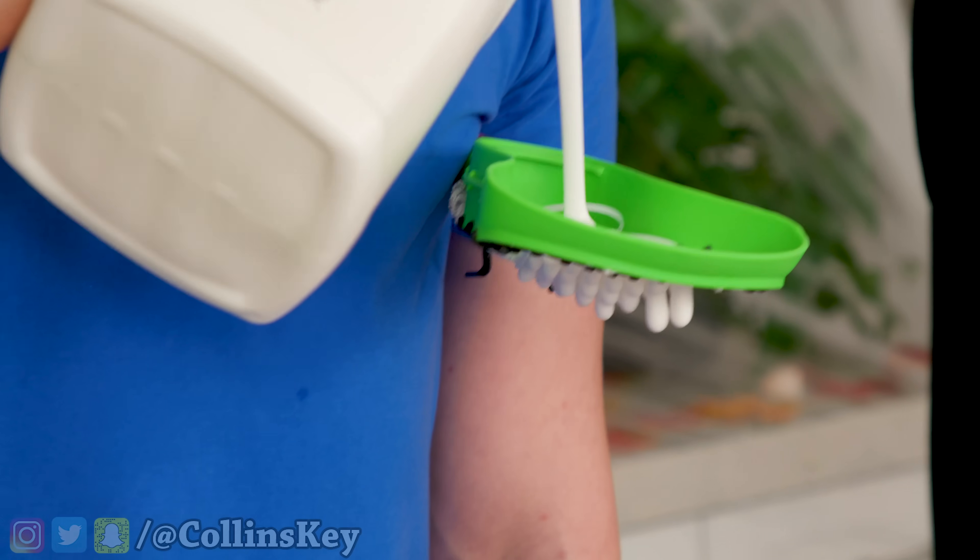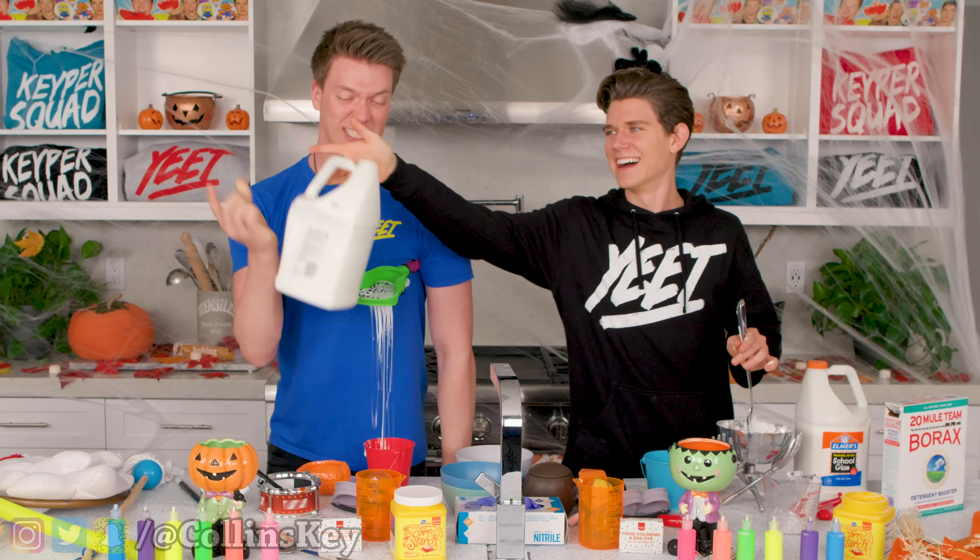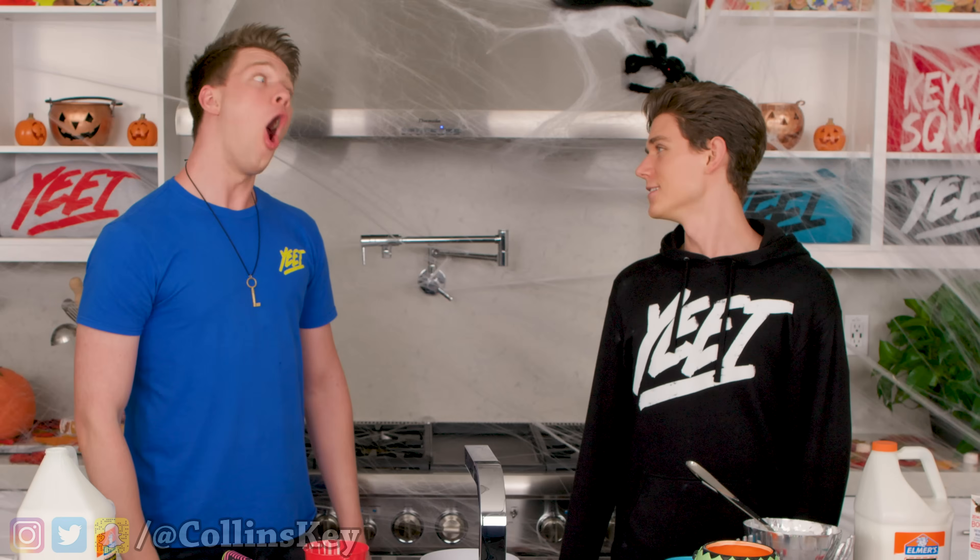My armpit squeezes are on point. All right, it's getting strained out. Glue's slipping. Devin, grab the glue! Get this! Yes! You didn't even help me at all! I just thought you had better grip strength, bro. Oh snap!